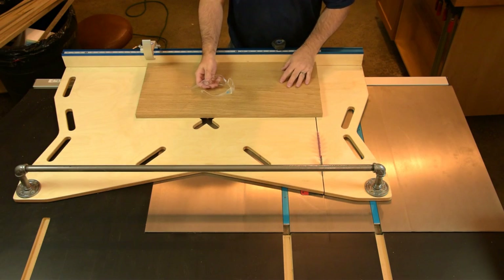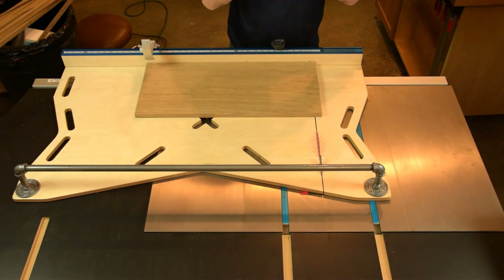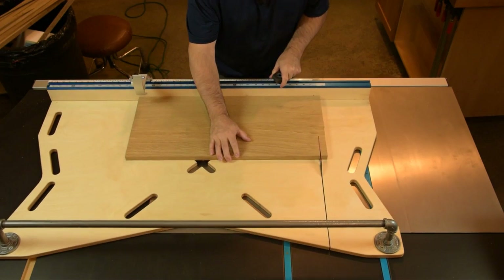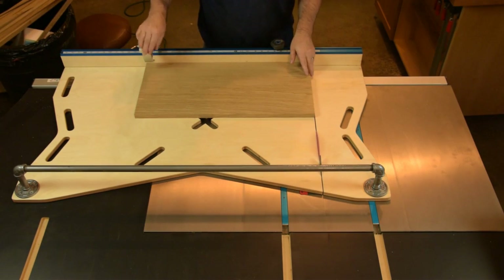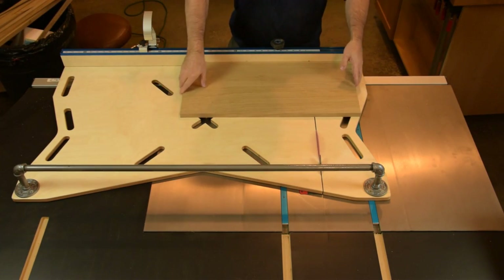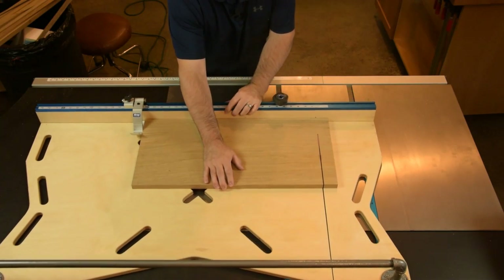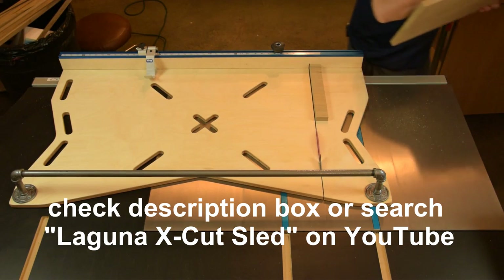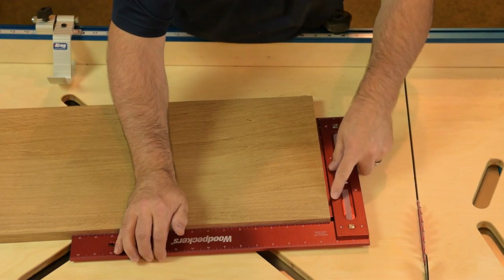Now that we've got the faces of all our panels cleaned up, we're ready to cross-cut one end for a square start, then flip it over and cross-cut it to length. Let's just confirm that we're making nice square cuts before we batch out the rest of the panels. Right on the money.